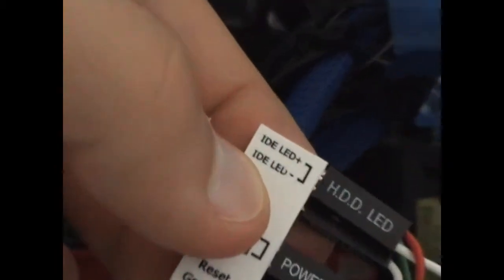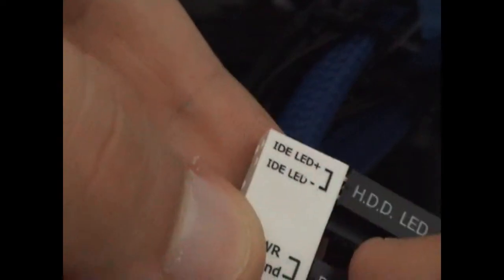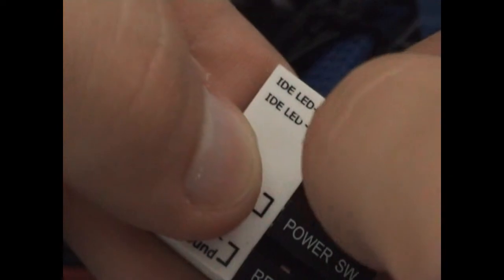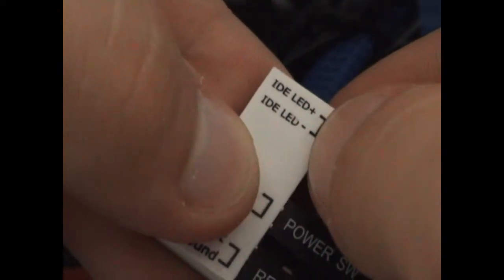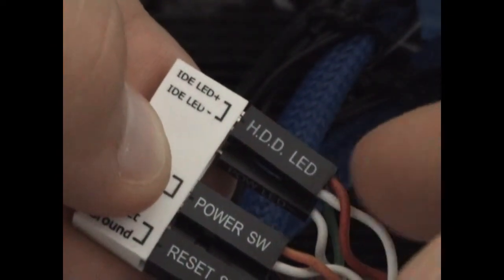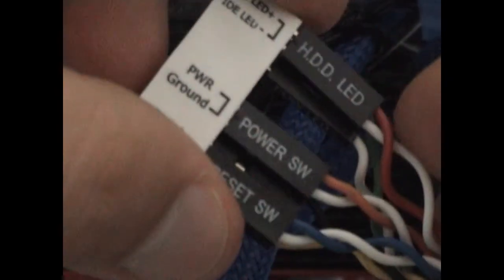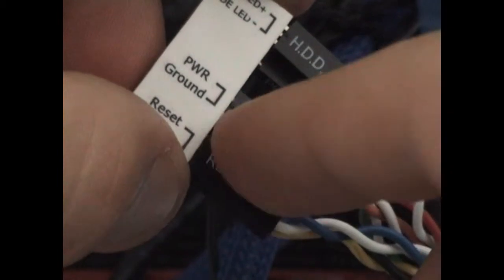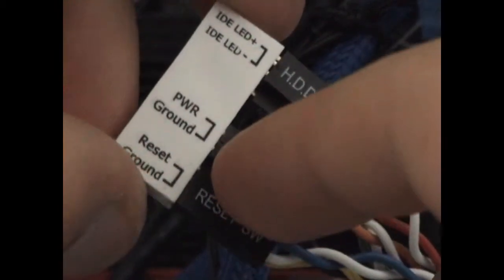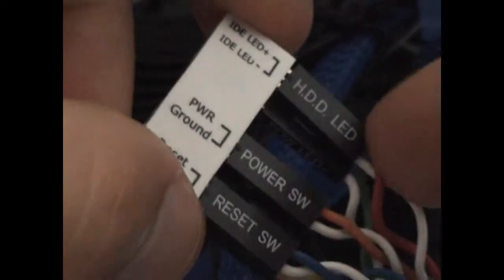Right here is the hard drive LED, which is also called HD-LED. There's a very small sign that shows you the plus and the minus connectors. Normally the plus is the red one and the minus is the white one. For the switches it's completely the same if you attach them on one side or the other, since they don't have plus or minus cables.